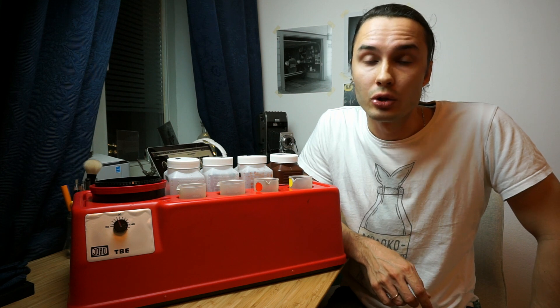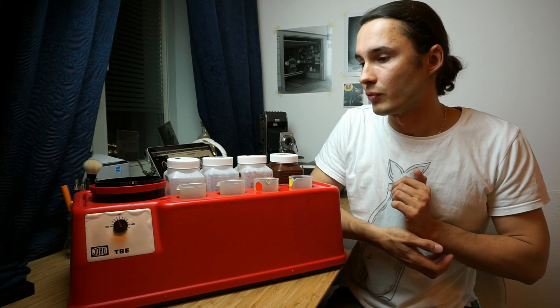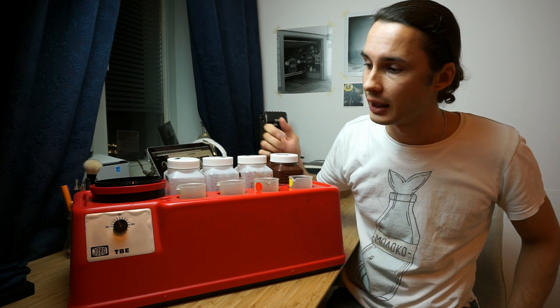The JOBO CP3 costs around 1200 euros, which is a lot in my opinion, and it's also a huge machine. I don't have any space in my apartment to keep it. Whereas this machine cost me just 63 euros shipping included, and it works perfectly.